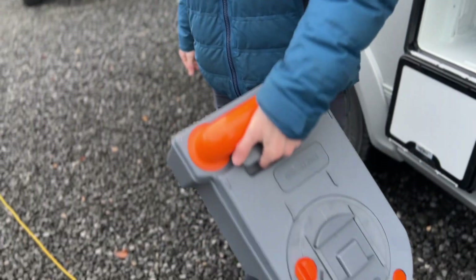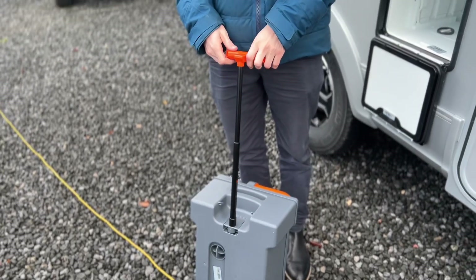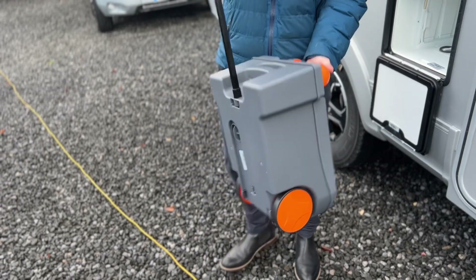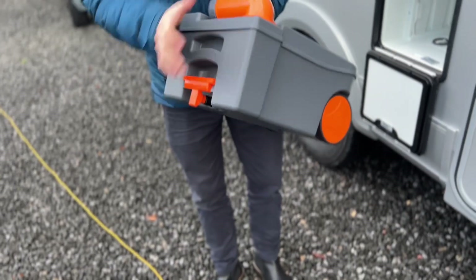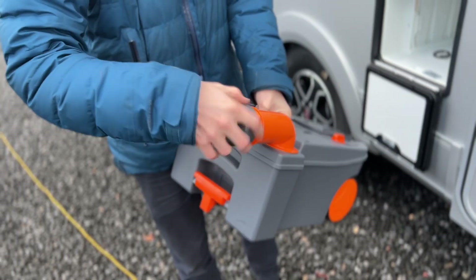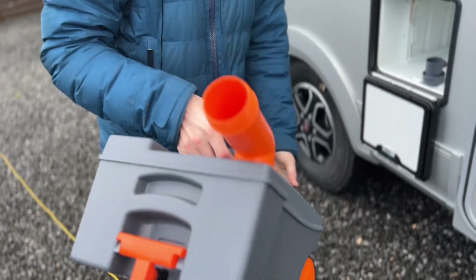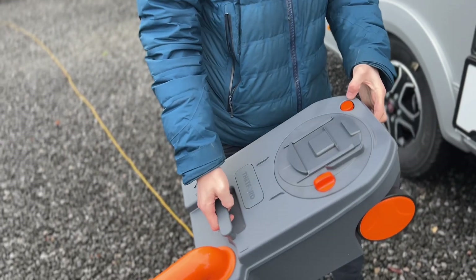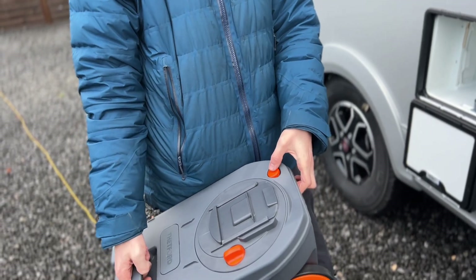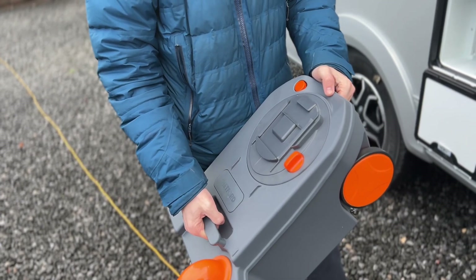Once the cassette is out, you can either carry it or wheel it to the disposal point, which is normally beside your toilet block on site. To empty: remove the grey cap on the spout, pour the contents out, and as you're pouring press the orange button at the back — this will stop the glugging. Pour the contents down the disposal point.